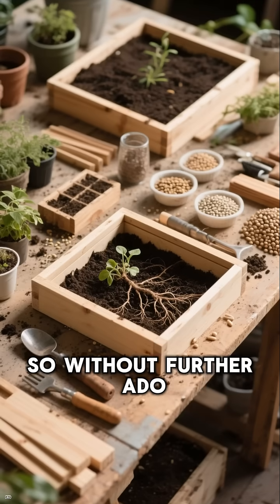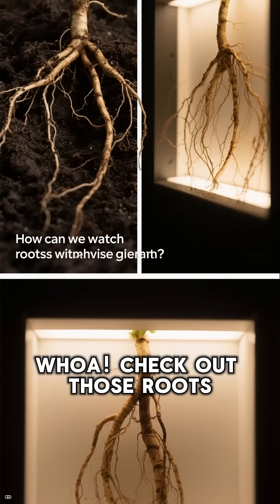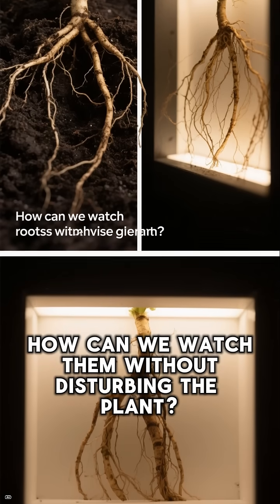So, without further ado, let's get planting. Whoa! Check out those roots — they're growing in the dark.